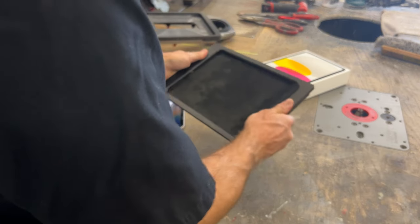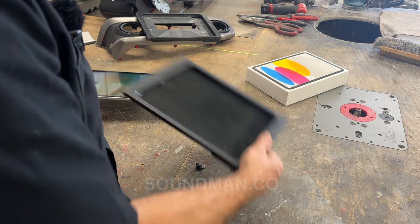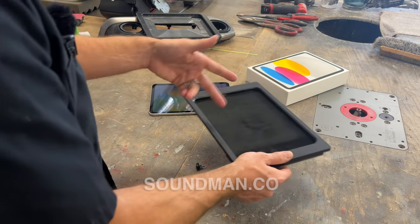You can trim this down smaller if needed. It's not flimsy — it's sturdy. This side slider kit is available for all sizes of iPad. This iPad just came out so we redesigned this kit.